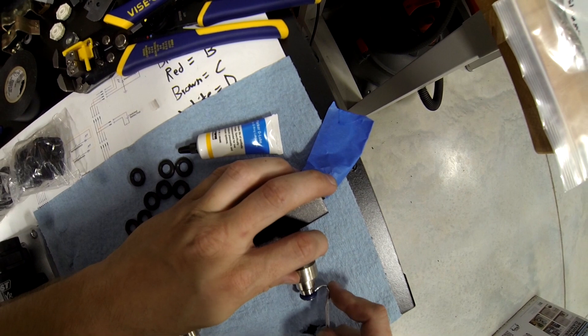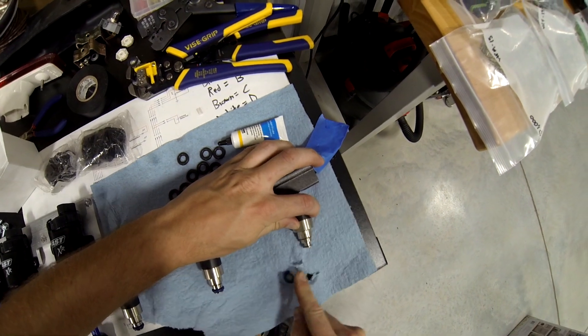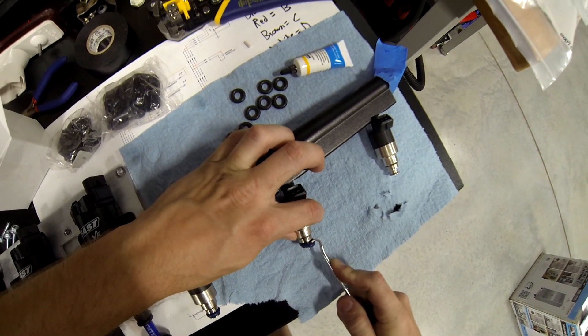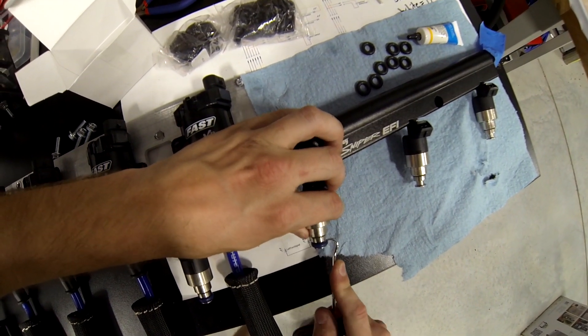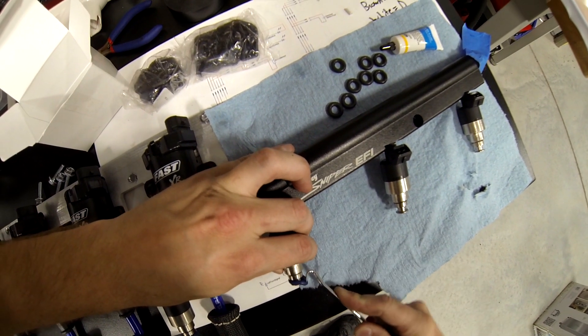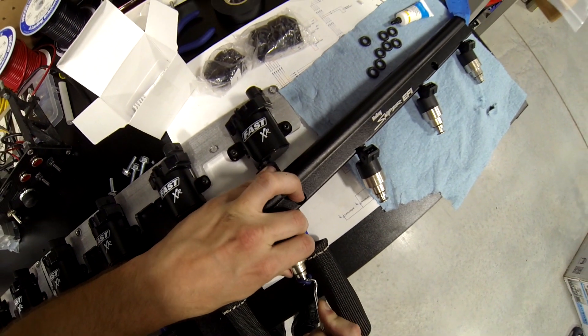Or stab yourself. Once you use the pick on the O-ring, the O-ring is pretty much trash. Or it just bounces away. Come on, you little bastard.